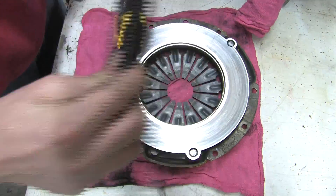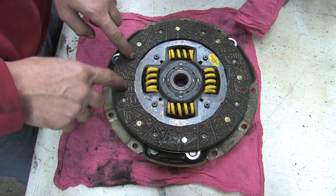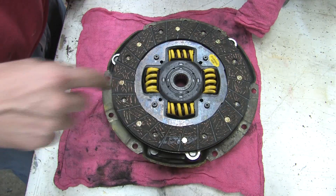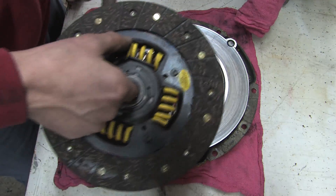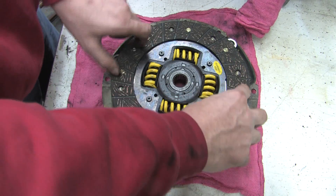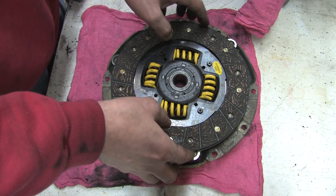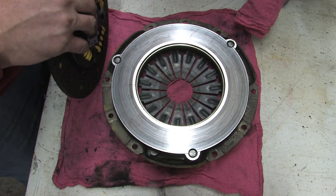Full face clutch discs slip more than puck-style discs. You'd think a larger contact surface would offer more traction, but it doesn't. A full face disc means there's a larger surface area to distribute the force of the pressure plate springs, spreading that spring pressure over a larger area. With a puck-style disc, contact surface area is reduced, making the transferred force of the pressure plate springs applied over a smaller area — wherever the pucks are is where that spring pressure is transferred, which tends to make it grip more.